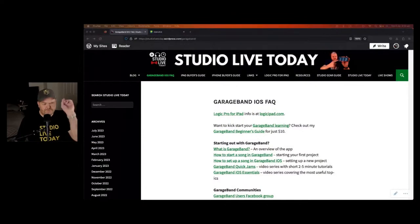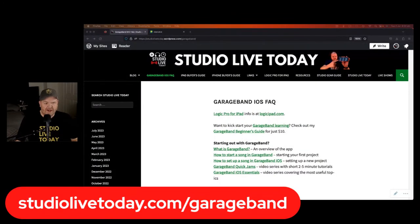Let's dive into some news and notes. First, I want to point you over to my Garage Band FAQ at studiolivetoday.com/garageband — that's my one-stop shop for information about GarageBand or Logic Pro. If you want to check out my course it's only ten dollars and it will always be ten dollars. There are also free GarageBand playlists full of great information to help you create, record, and release your best music.